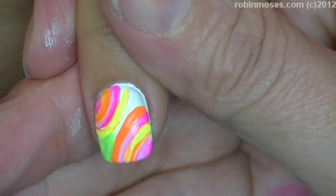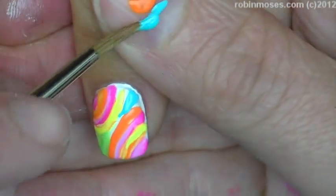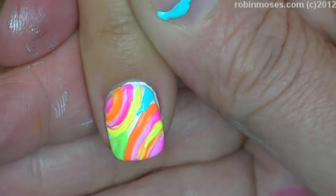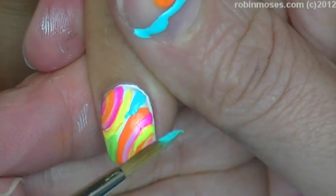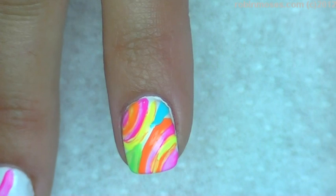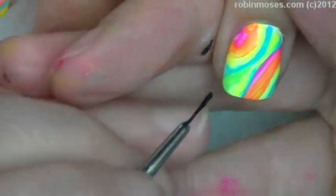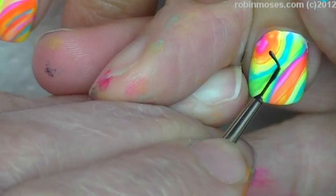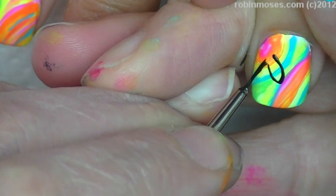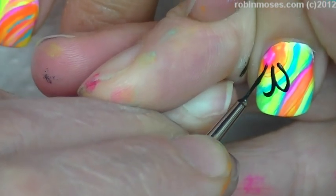And some teal, and then I might go in with a striping brush or a really tiny brush and get some real defined lines — if I do, I'll stop and show that. Now with black, I'm gonna go in with my striping brush. Make sure that your black is nice and thin. This is what's going to take a lot of time.